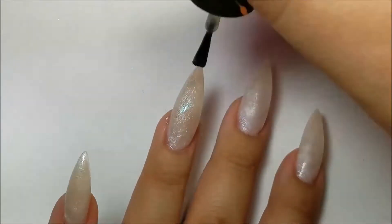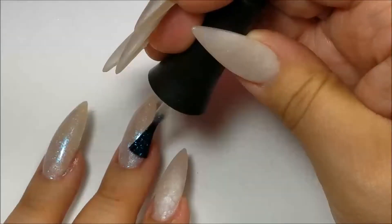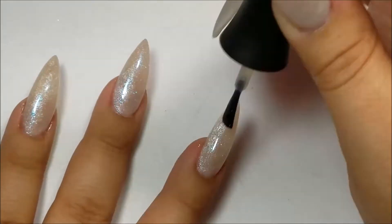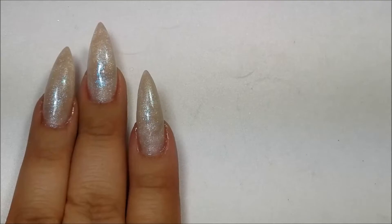I really like the iridescent that it has and I thought it would be perfect for these nails. I'm going to go ahead and clean up the nails and then pop them into my lamp for 30 seconds.